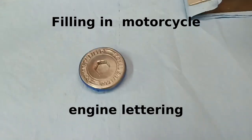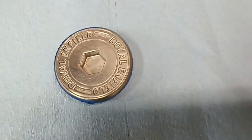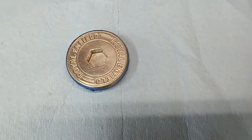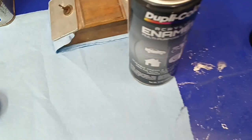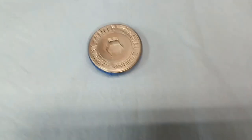Hey everybody, time for a quick little tech tip here. I'm getting ready to fill in the lettering on my timing cover plug for my Royal Enfield. I'm going to use a can of black spray paint, some lacquer thinner, and a wooden rigid sanding block with a piece of cloth on it to remove the excess paint.